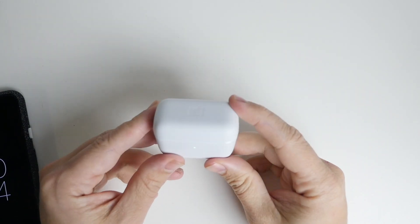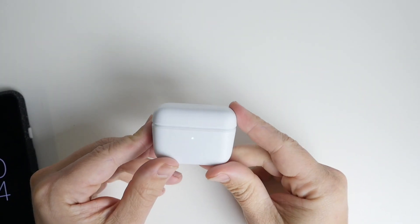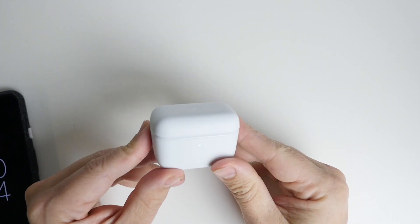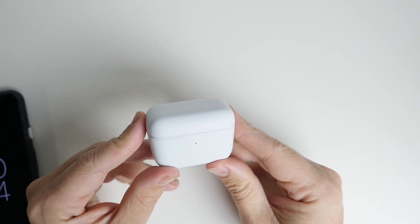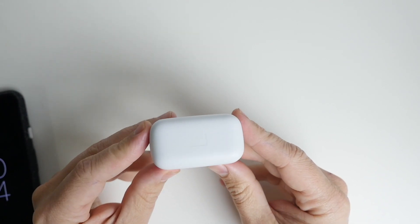G'day guys, Luke here from TechBlokes and in today's video we're going to be looking at the CX True Wireless from Sennheiser. I've got a fair collection of in-ear wireless headphones now and this is the new one to the collection.